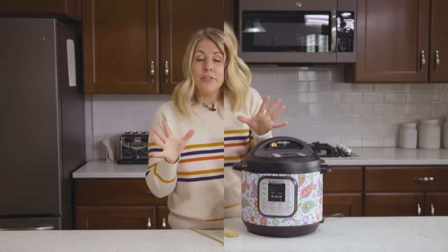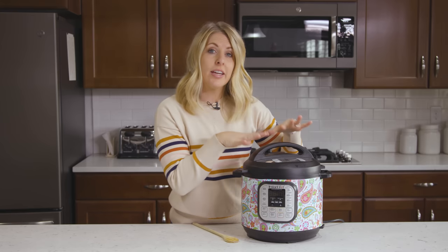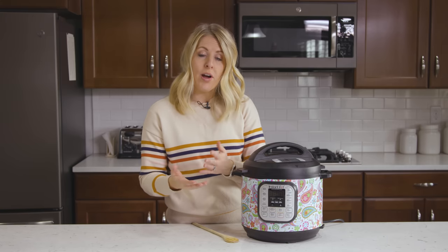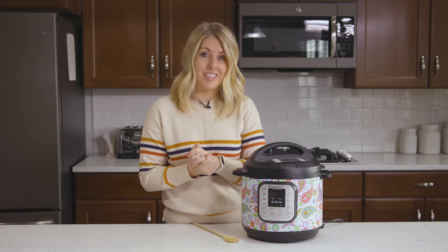Number eight: never just put your food in and put the lid on expecting it to pressurize — you need liquid. One common misconception is that you can use salsa or other thick liquids, which will work sometimes, but a lot of the time you'll get that burn notice. Make sure you always have a little bit of liquid, whether it's water or chicken broth. If you put too much liquid and your food comes out too liquidy, just push the sauté button to evaporate some of that liquid and your recipe will be just fine.